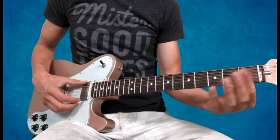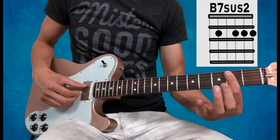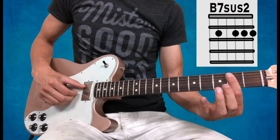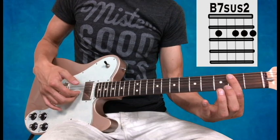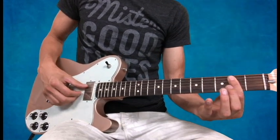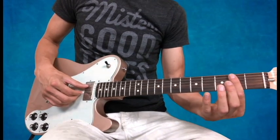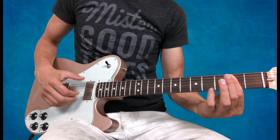Now the first chord, the B7sus2, is just a bar across the second fret. My right hand is going to have my thumb on the A string, and my index, middle, and ring finger on the G, B, and high E string. The pattern starts by plucking all my fingers twice, then I go thumb-fingers next time around.